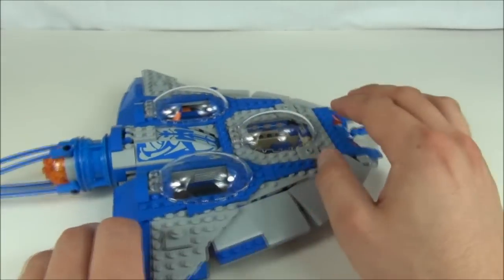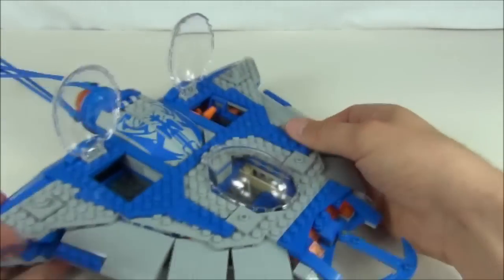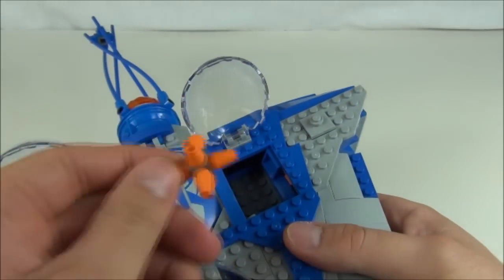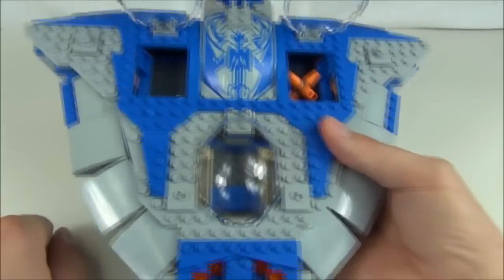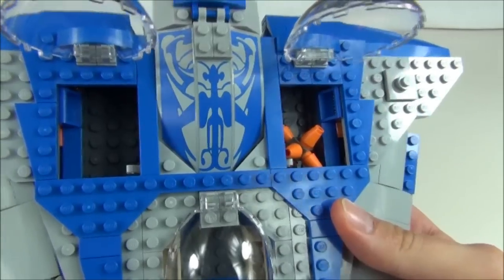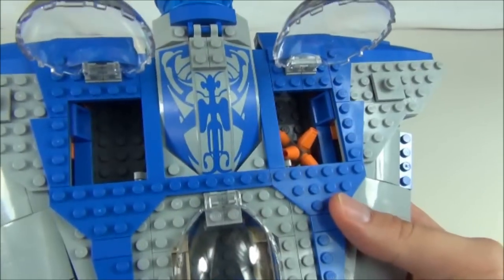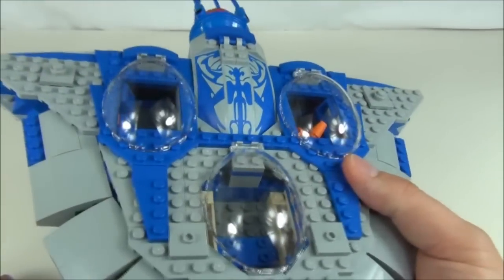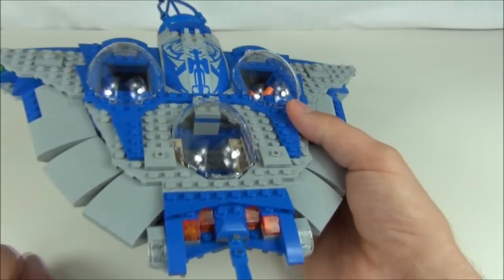There are two cargo holds at the back with translucent hatches where you can store your cargo. We get this orange piece — I'm not sure what that is, but it looks like a cluster bomb or something. You may be able to tell me. We have storage there and clips at the sides, so you can actually put the lightsabers in there if you want. I do like the shape of these hatch covers — they are very very nice.